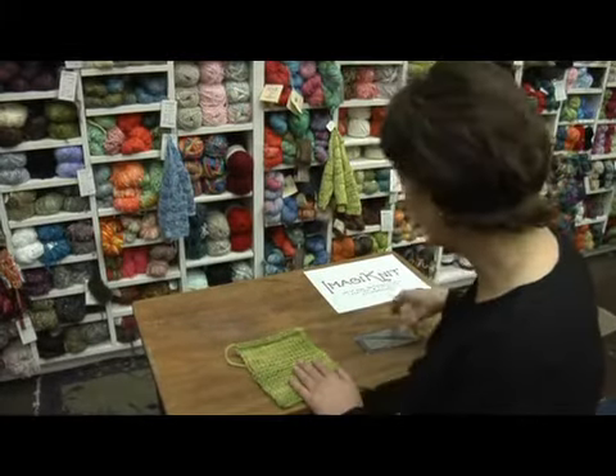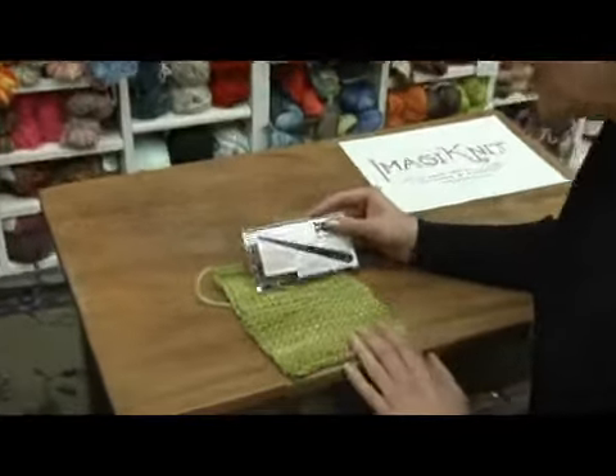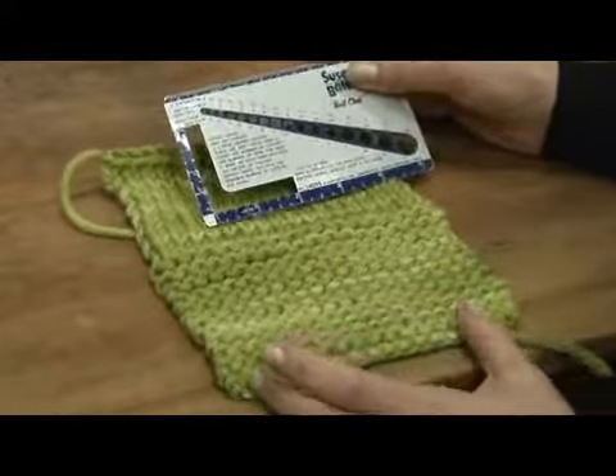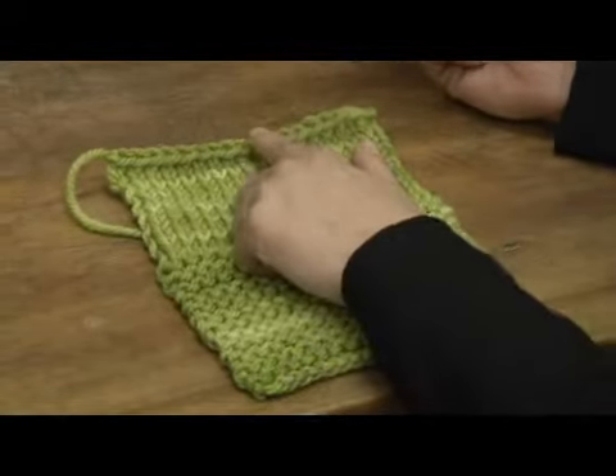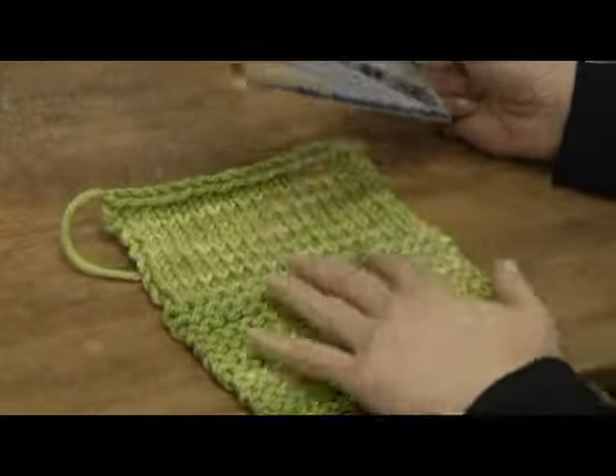Gauge or tension is one of the most important things in knitting. If you get that correct, then the pattern that you make will come out the proper size. In order to measure your gauge or tension, you want to have a swatch that's large enough, and you want to make sure that you're measuring not too close to the cast on or the bind off edge, so that you can really assess the proper gauge.